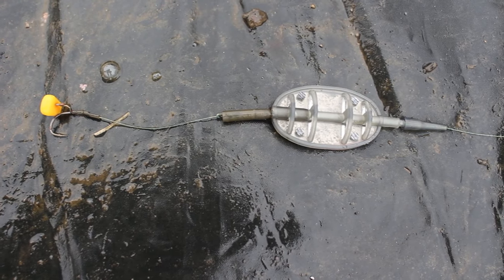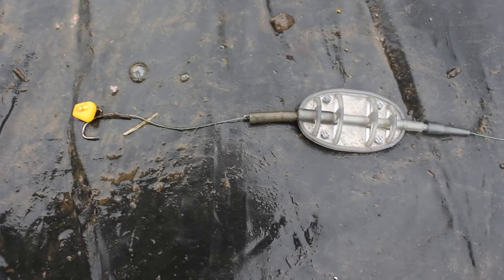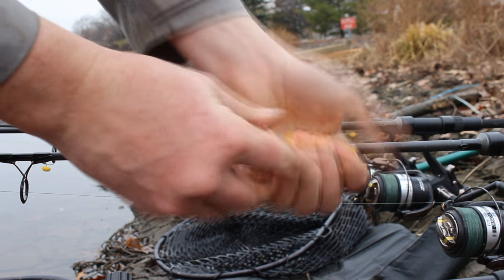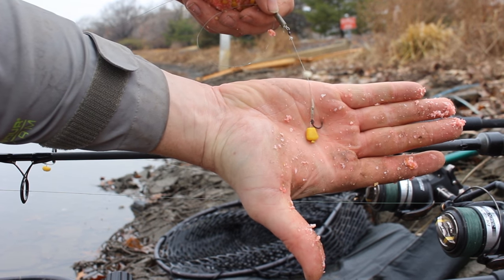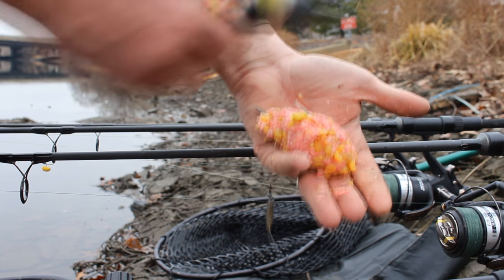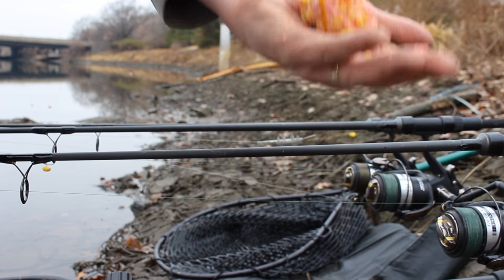Here's the rig I'm using: it's a method lead with a helicopter sleeve, a couple inches of leader, a hair rig, and a piece of fake plastic corn. Now I know a lot of you live in states where chumming is not allowed. A method feeder like this is really awesome because in most states it's not technically defined as chumming, because the bait is attached to the hook and connected to your line. So this is a great technique for catching fish in places where you're not allowed to chum. And fake corn is legal in states that ban real corn.